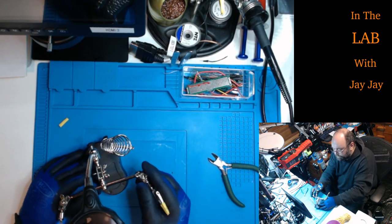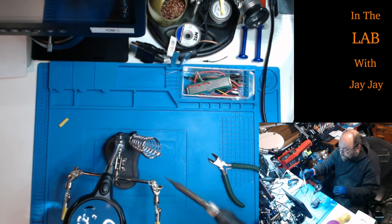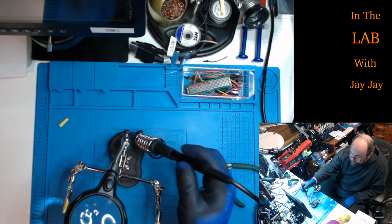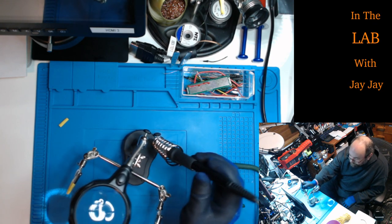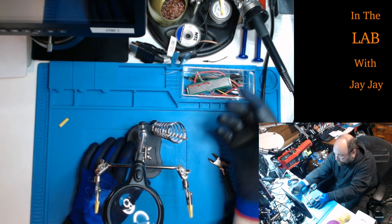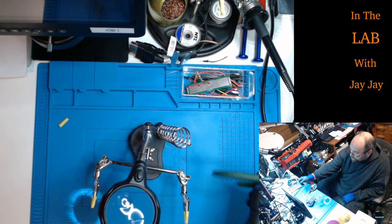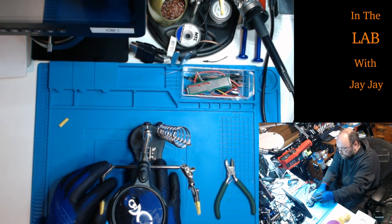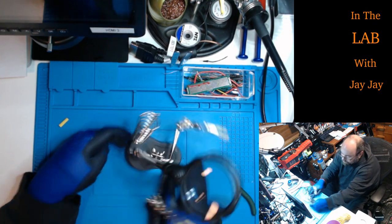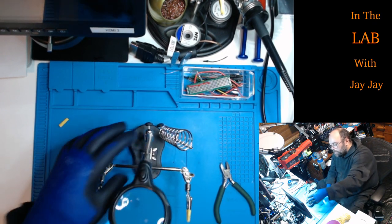Alright, that's one done — this is the TE801. I've got a place to keep my soldering iron, though it's a bit big for my iron so I probably won't use it. I always keep my iron up the back. Maybe I'll stick something else in it. This looks pretty good to me — pretty good indeed, I'm happy with that. Let's do the next one.